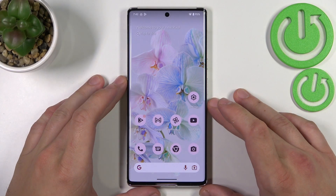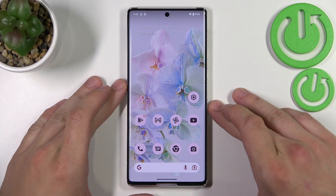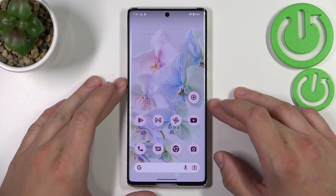Hello, in front of me I've got a smartphone with brand new Android 13. In this video I'll show you all unlock methods.